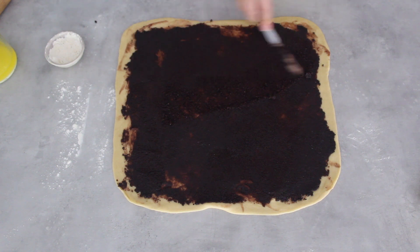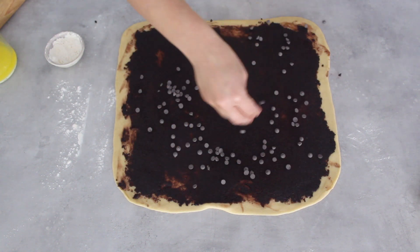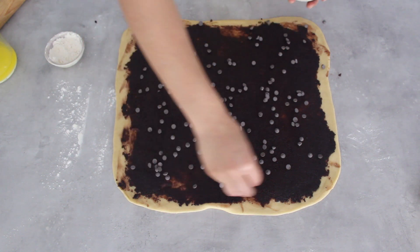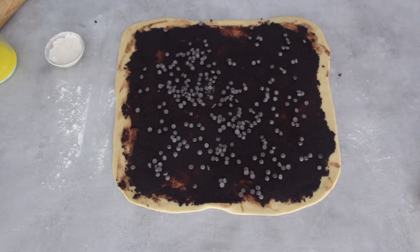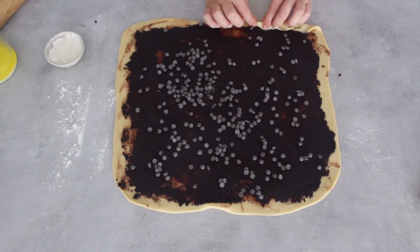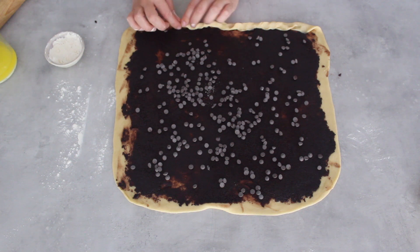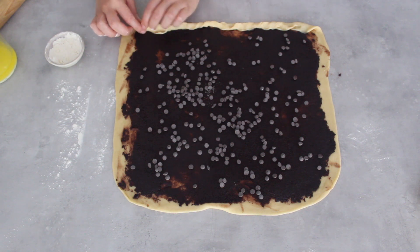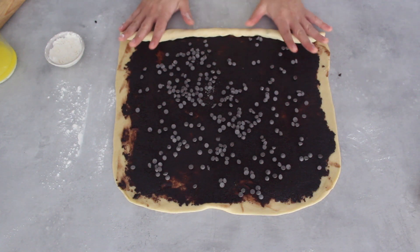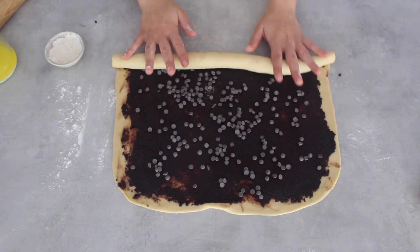Make sure you bring the filling all the way to the corners, and I'm going to go in with a few chocolate chips as well. This is a nice opportunity to add fillings such as nuts or crushed biscuits — you can get creative. Then I'm going to start rolling, beginning at the side closest to me with an extremely tight roll, almost pinching and folding it over itself — that's going to be the start of my spiral. I can now roll it, keeping it as even as possible, until the whole dough is rolled up into a long roll.